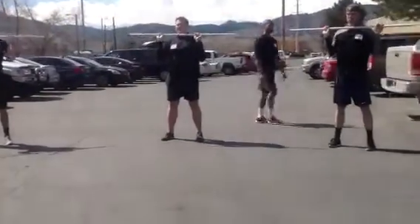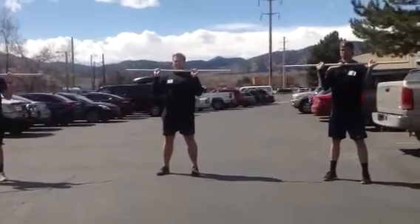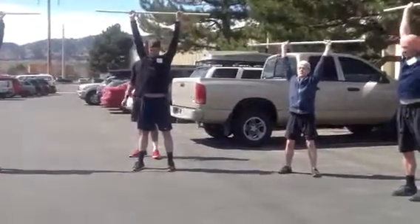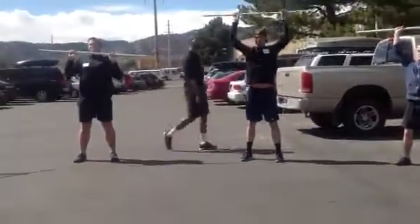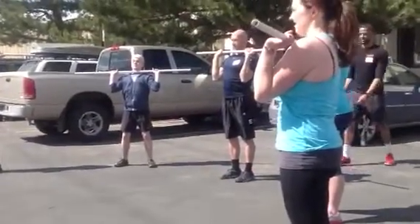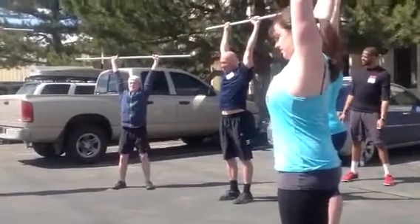Reset. Two more here, guys. Elbow slightly in front. There you go — nice and tight. And press. Pull your head all the way through the window. There we go. Reset. Two more here, guys. Another slightly in front of the bar. And press. Good. Reset.